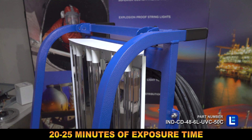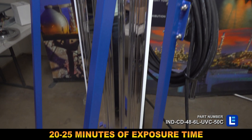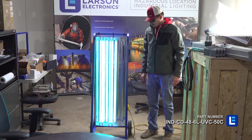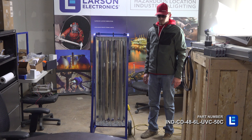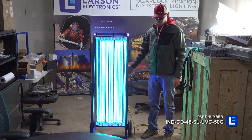With a recommended 20 to 25 minute exposure time for viruses, multiple carts can be purchased to cover larger areas more quickly. This light cart has an automatic timer that will run the UVC light for 30 minutes. It also has a built-in motion sensor. When motion is detected, the unit will automatically shut off for 30 seconds before resuming cleaning.